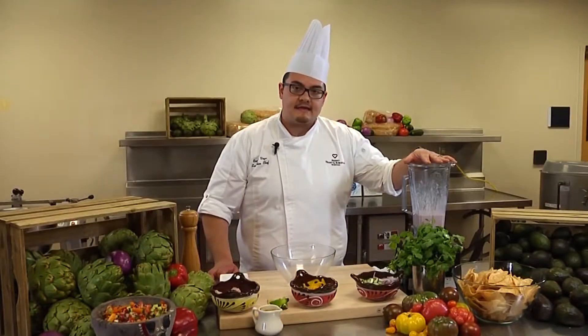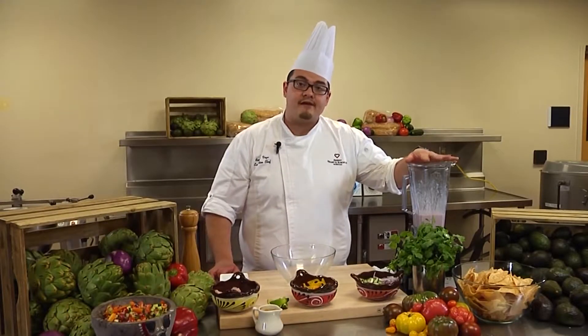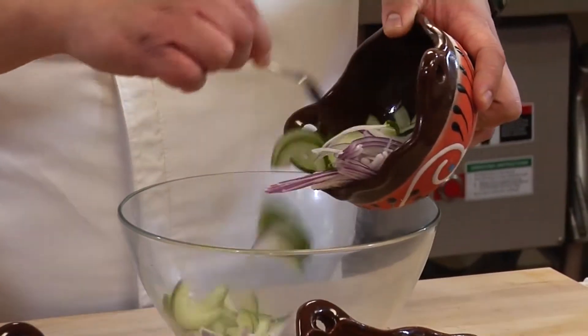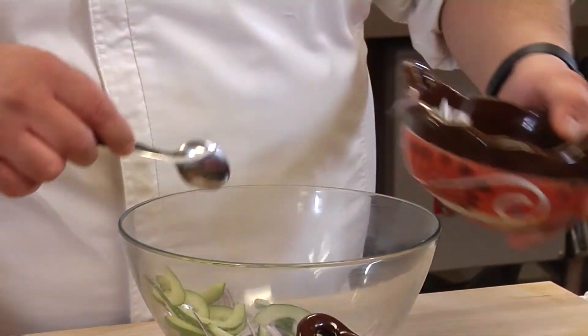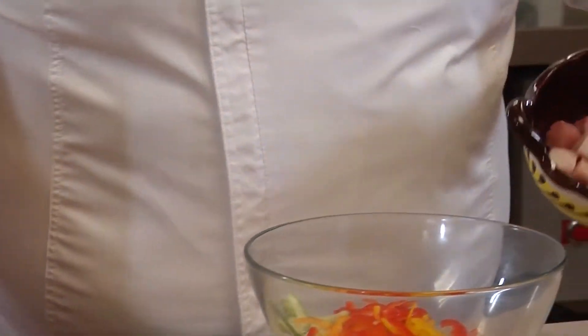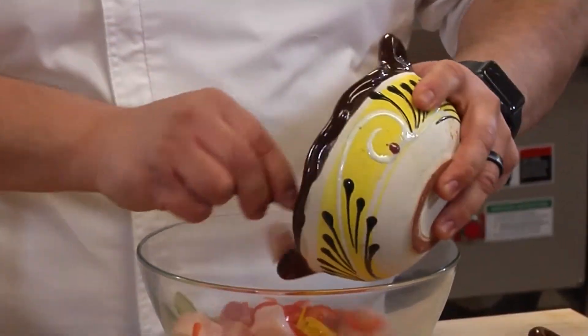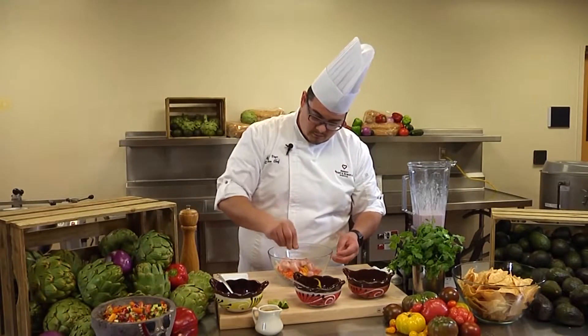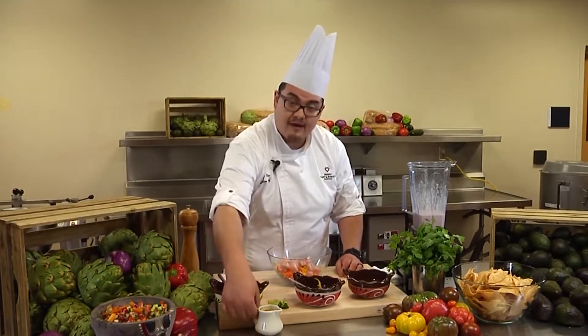Once our Leche de Tigre is nice and pureed, we want to let it marinate for three hours for optimum flavor. Then we're going to add red onion, thinly sliced cucumber, red, yellow, and orange peppers. We're going to add the rest of our hamachi, another squeeze of lime juice, and our Leche de Tigre.